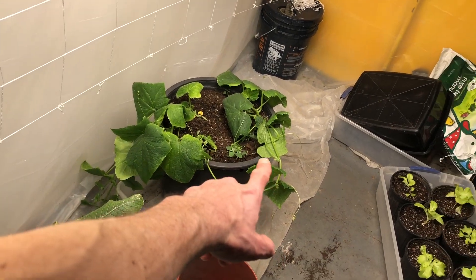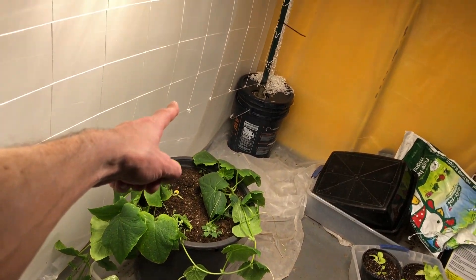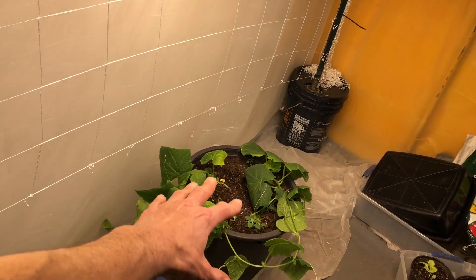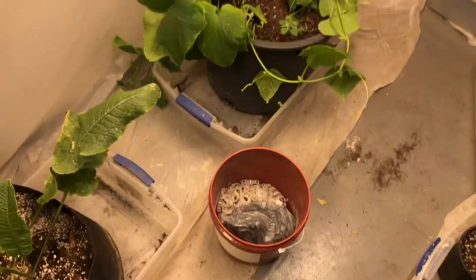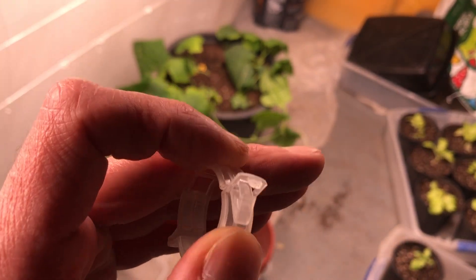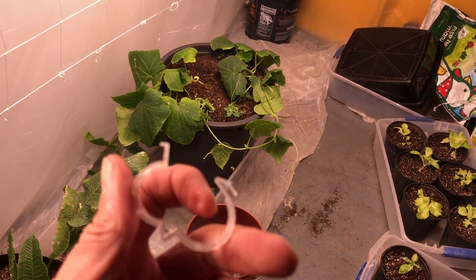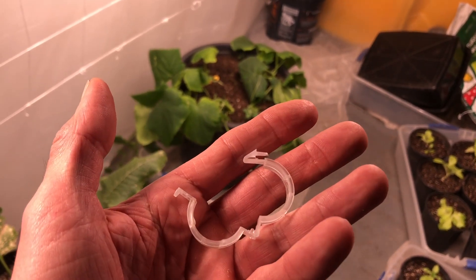Next we're going to take the vine on the right-hand side, bring it up to the trellis, and start training it to go up the right side. The center plant we're going to train up the center, and the left-hand one we're going to train over to the left. We're just going to use plant clips. If you guys aren't using these, I really suggest you get some — they're super cheap off Amazon. Don't buy the cheap ones though, because the cheap ones break.